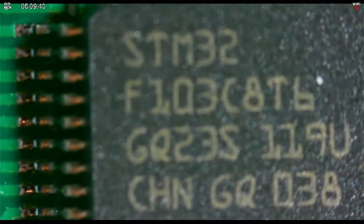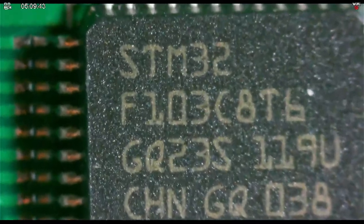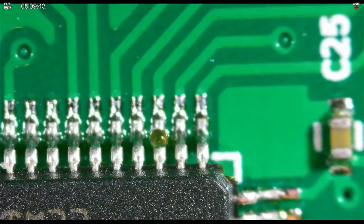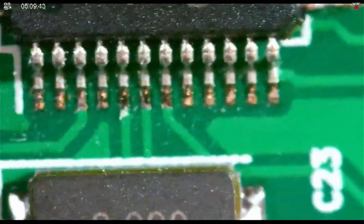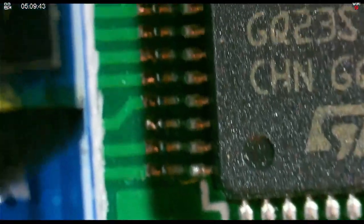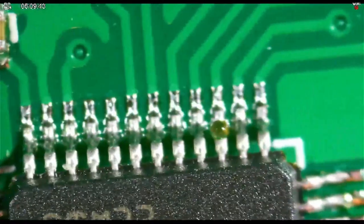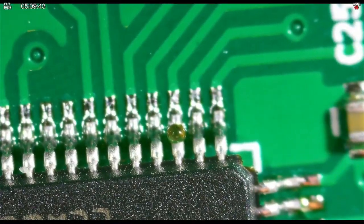Let's get back out to that STM32 because I want to show you something. That's not it. That's it — let's get the focus right. That looks really good on the screen. Now what I saw was there's a couple of flux balls just hanging out there. Overall, the soldering doesn't look too bad.